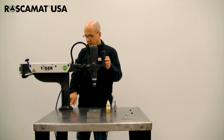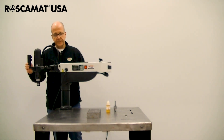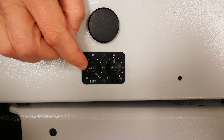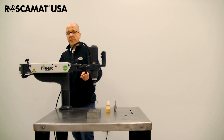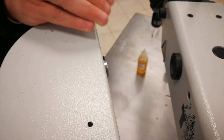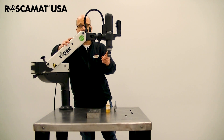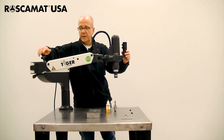Once the machine is set up and bolted to the table, first thing we need to do is turn it on. This machine has variable speed on both the clockwise and counterclockwise rotation. We're going to have a 550 RPM module in the machine. The first thing we want to do is take the arm off the magnet and make sure that it's balanced for the weight of the module. Modules do have different weights so it affects the overall balance.